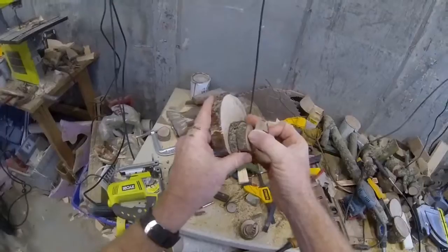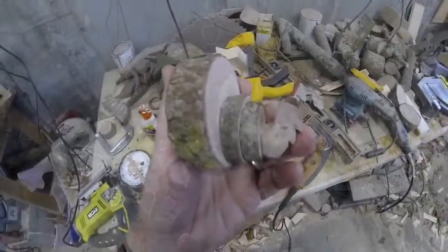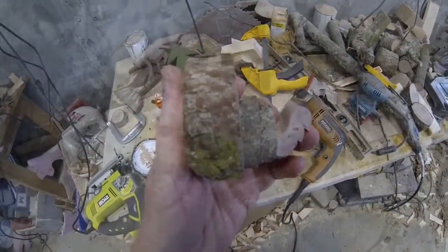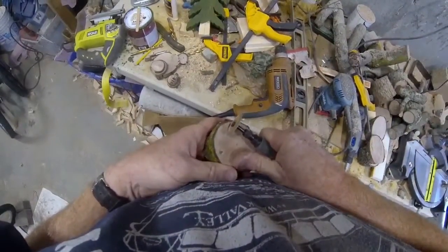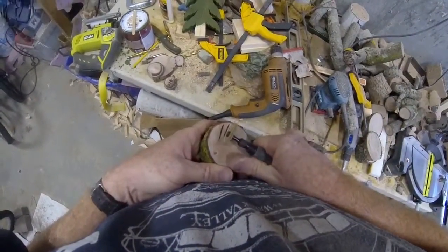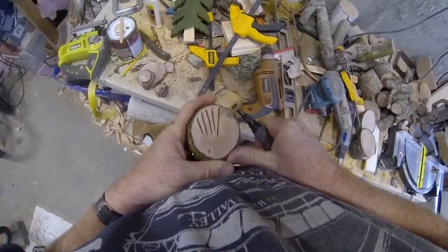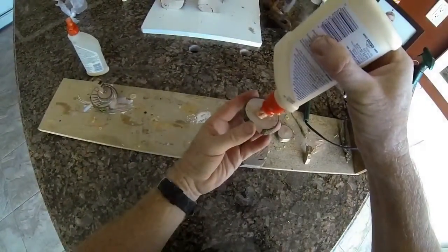That head is then going to get glued onto the forward slice of wood or tree branch. I'm going to use the dremel grinder one more time — this time with a cutoff wheel to grind some lines into the back, or the largest piece of branch, and that's going to simulate the turkey's feathers.